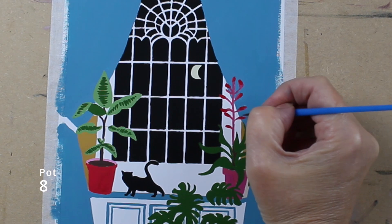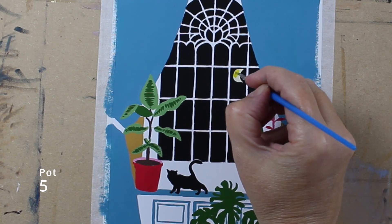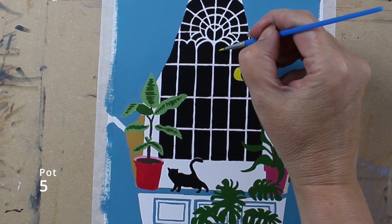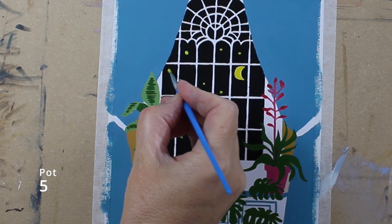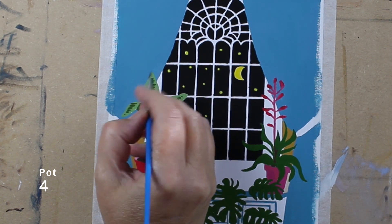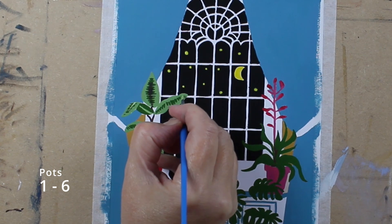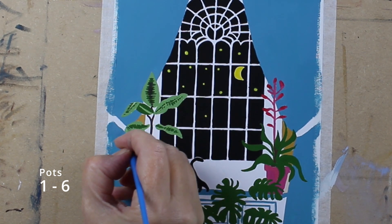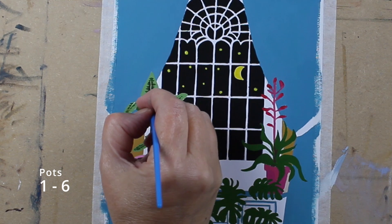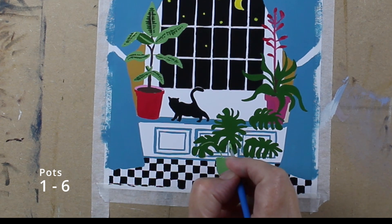For the tips of the flower I've used pot 8. Now the moon, which is pot 5, and all the stars which you can just randomly add at your choice. Using a small amount of black from pot 4, I'm going over the top of the top leaf replicating the stripes. Then using the same color that we painted for the leaves, I'm painting a stripe down each leaf and also in the cheese plant too, and creating the stalks.